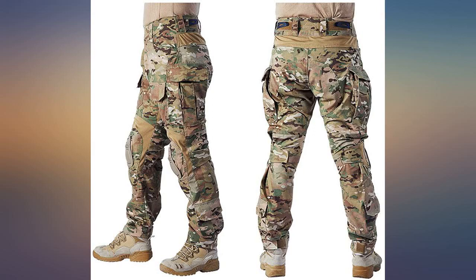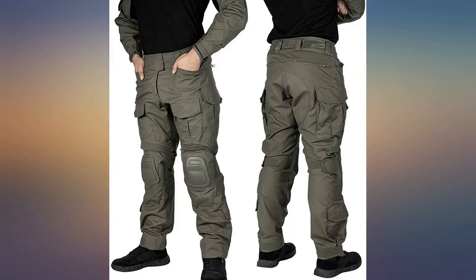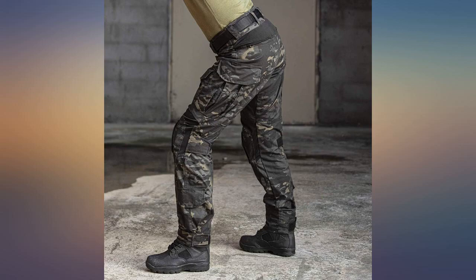These pants feel like they could take a decent beating and have plenty of pockets for gear, mags, or whatever you need them for. They match my Edogear G3 shirt perfectly. Extremely adjustable and really comfortable. I liked them so much I bought another pair to use for hunting as well.